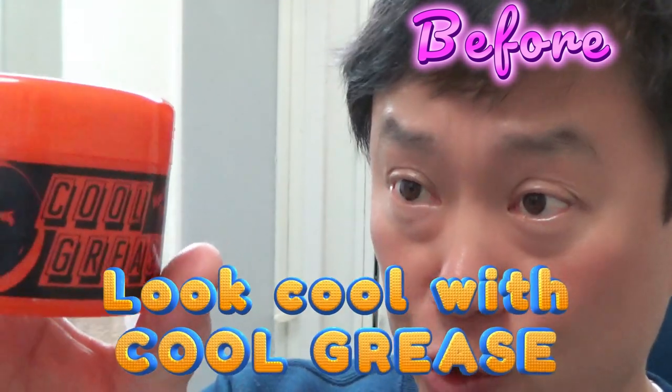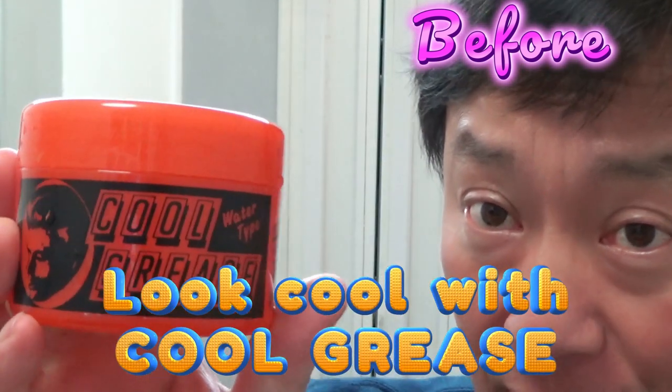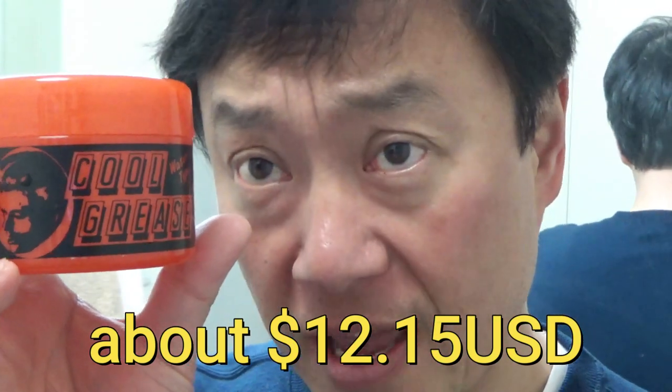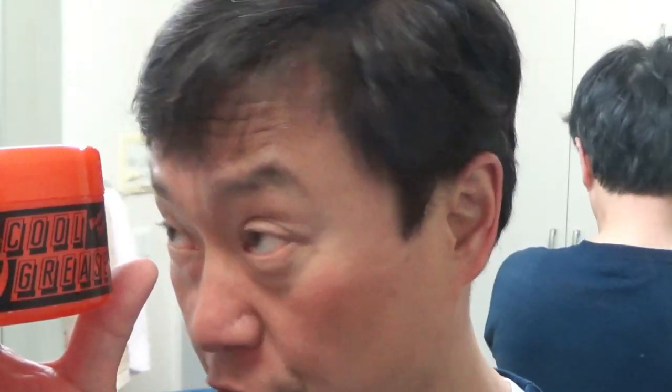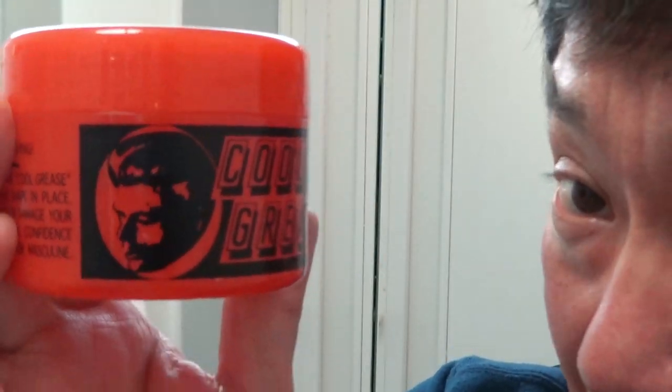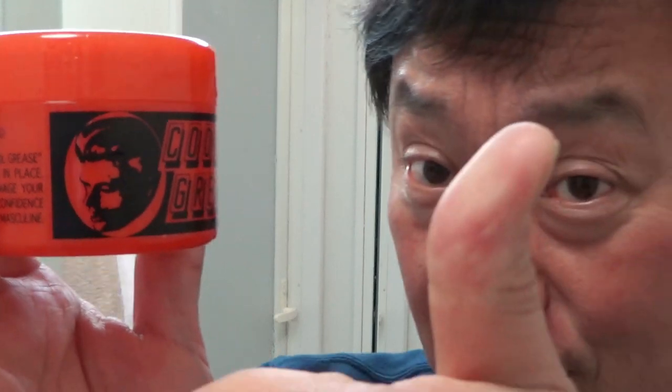Hi guys, it's James. I'm going to try out this new pomade — it's by Cool Grease, actually it's by Sakamoto Kosedo. Cool Grease R. I bought this from Amazon Japan for 1,650 yen, that's about twelve dollars and fifteen cents US. As you can see I haven't done my hair — I went out jogging, took a shower, now it's dry. And now it's time to look cool like this guy — it's James Dean. This has got to be cool, right? Let's do it.